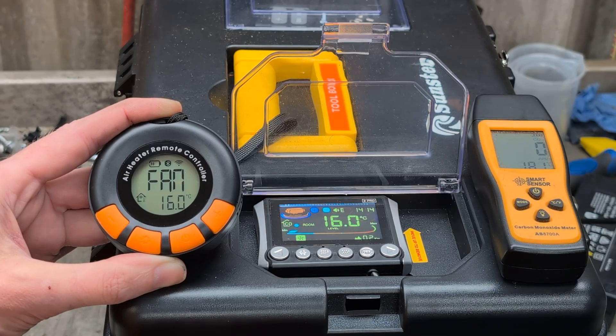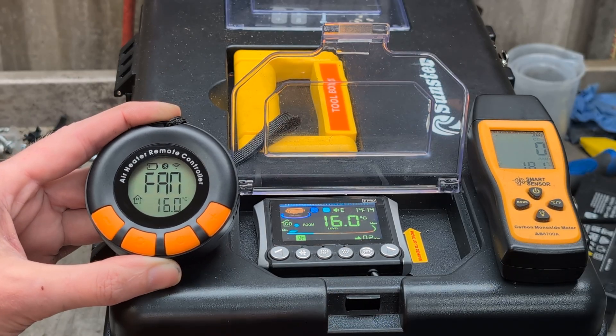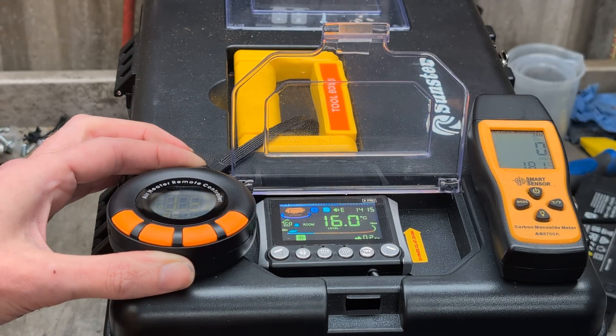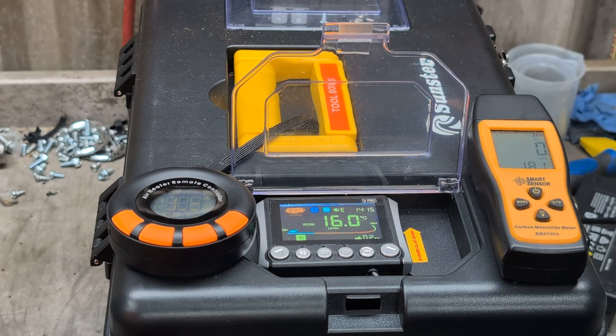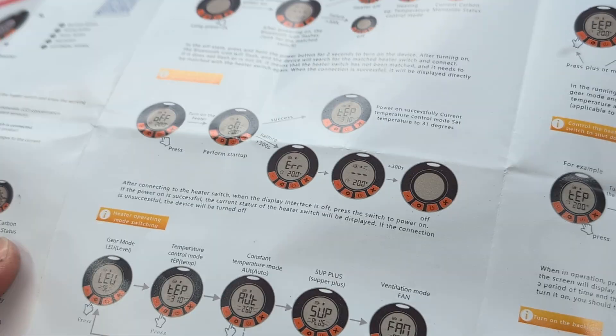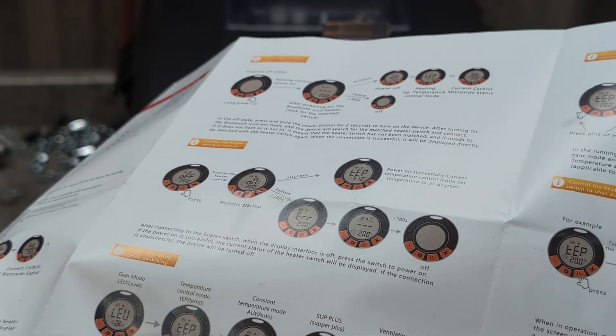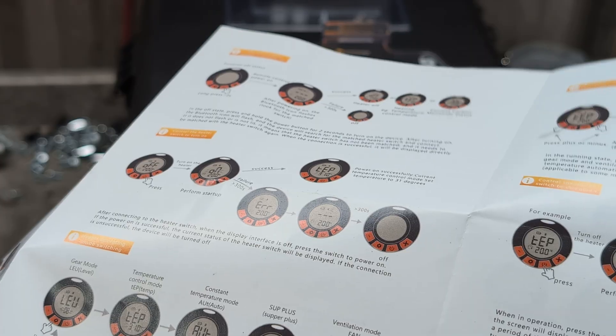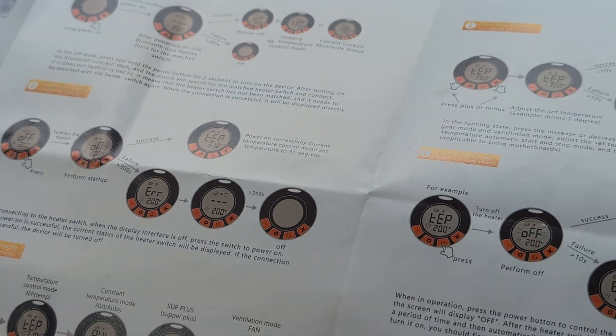That works — I know it heats up because it's already been running. The thermostat lets you set the temperature you want and it turns the heater up and down. There's level mode, temperature control, constant automatic mode, and super-plus which is strong heat mode. Then fan is the ventilation mode.